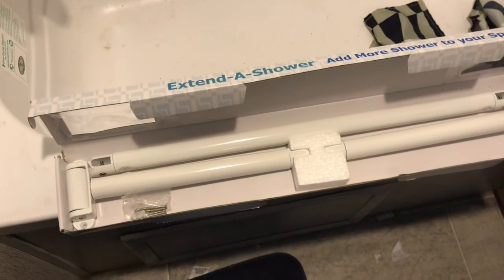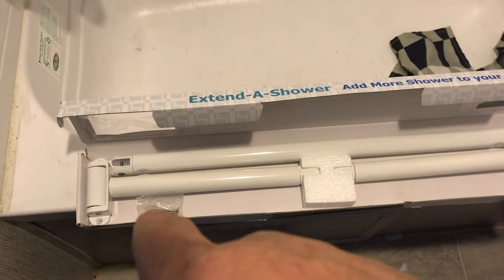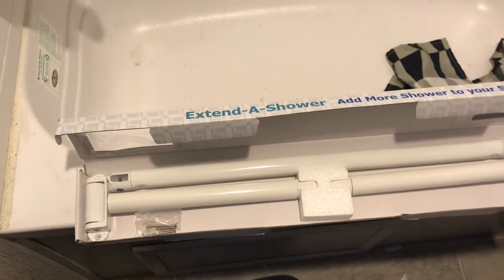Diving into the box initially, there's not much to this — it's basically just three major bars and then just a little bag of screws. The way this works is it just basically forms a trapezoid that's going to go up here.